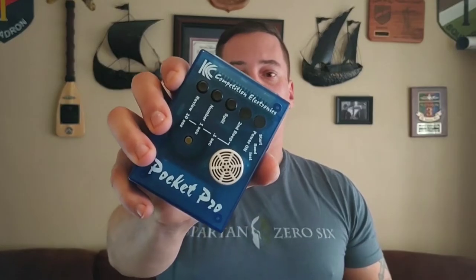Hey everybody and welcome back to 3Cog. Today I want to talk about a piece of training gear that I consider to be just indispensable. And that is a Shot Timer.